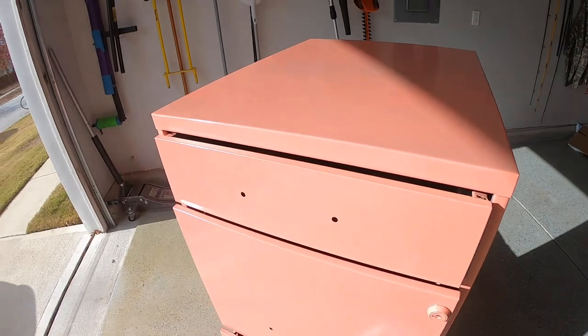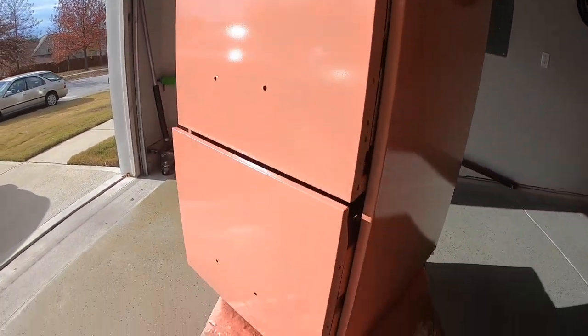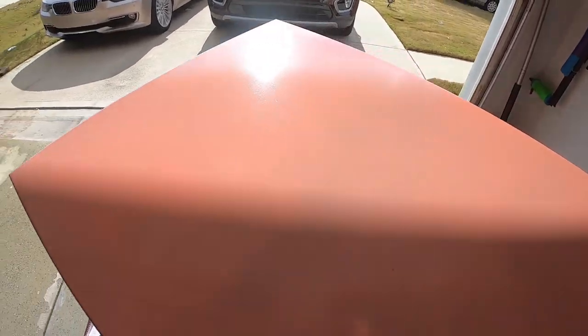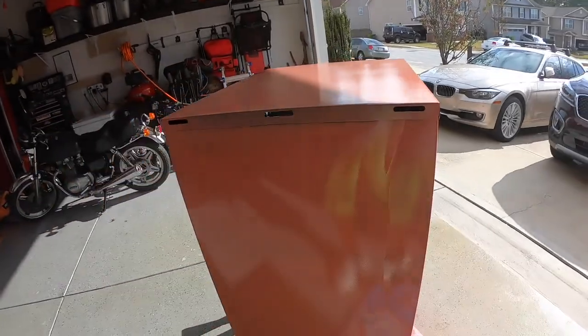Here's the first coat. It looks pretty shiny and it's not very even, but that's okay — it's only the first coat. We're going to let this dry for a little bit and then put another one on there.